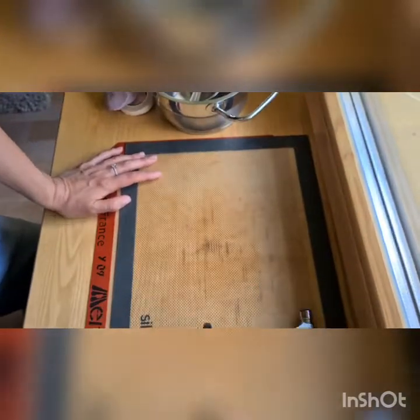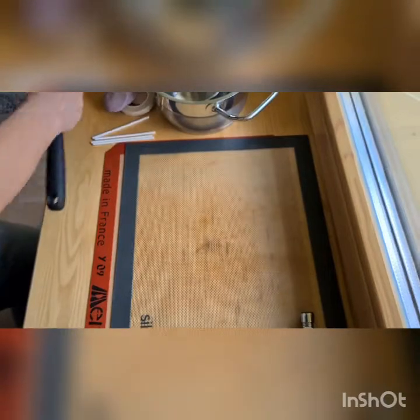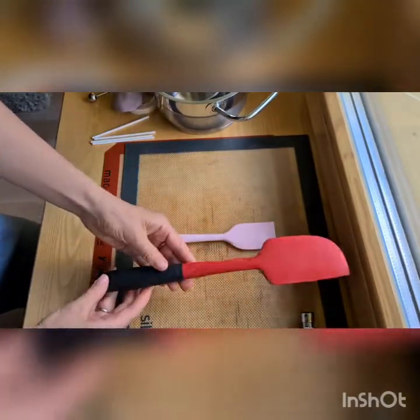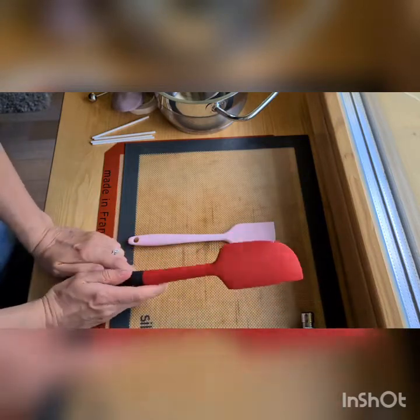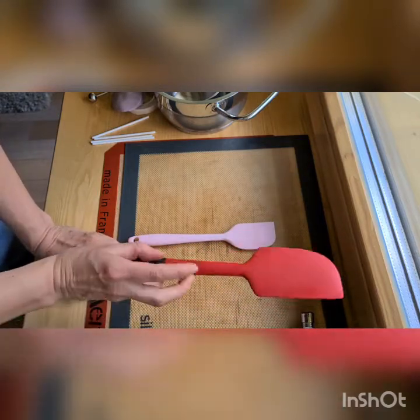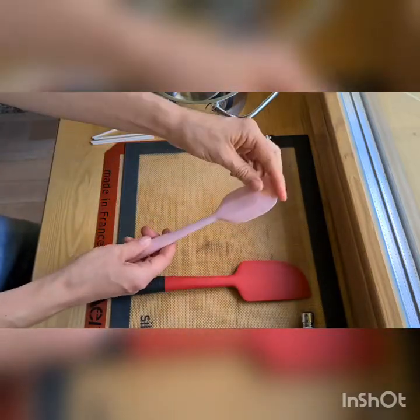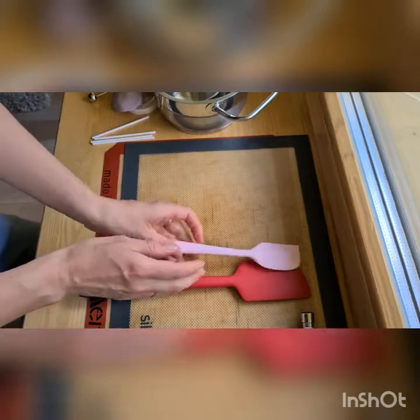Tool number three is a silicon spatula. I have a heat-proof silicon spatula — if you don't have a heat-proof one it's fine, you can use a spoon. But if you have one you'll use it. It's a small regular spatula and it's going to be very convenient to work with.